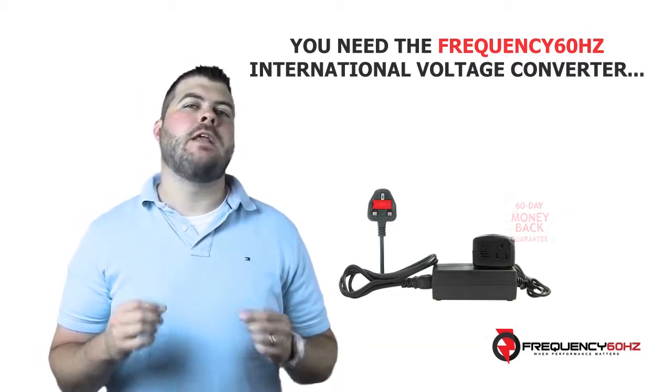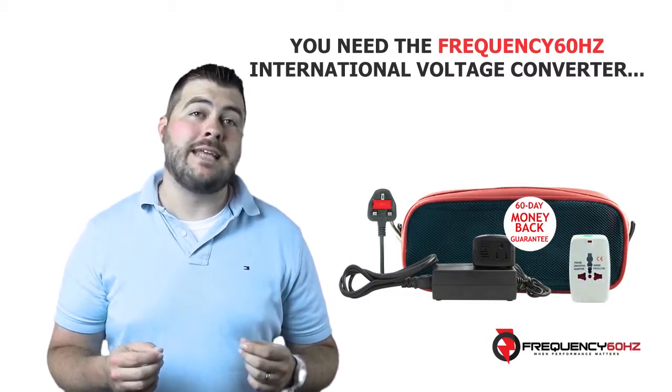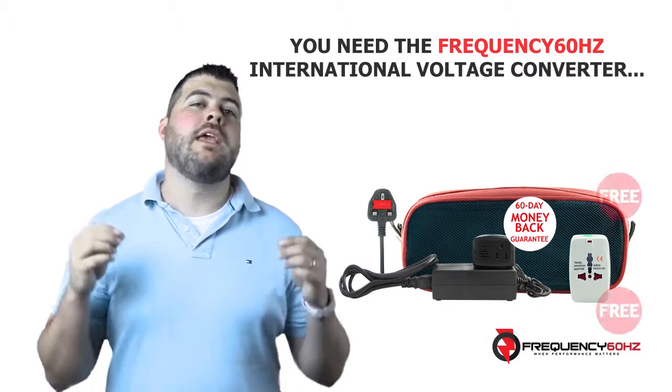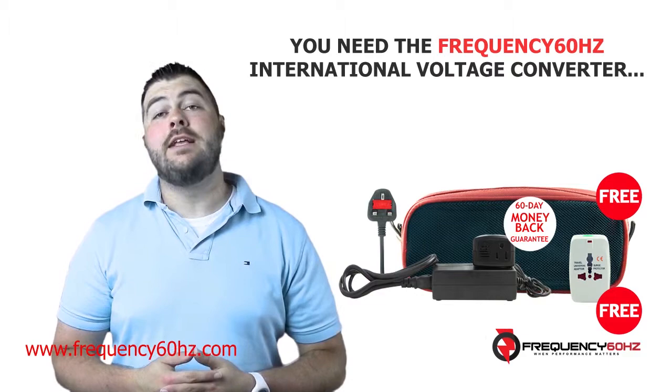This promise is backed by a 60 day money back guarantee, plus for a limited time you'll get a travel bag and universal international plug adapter thrown in absolutely free. To find out more, click the link below or type the address below into your browser.